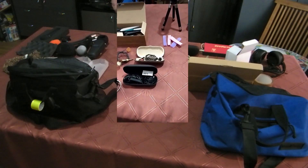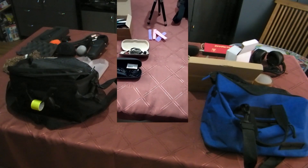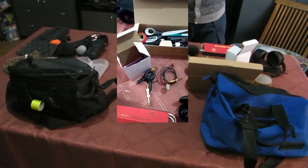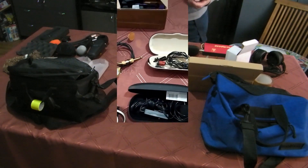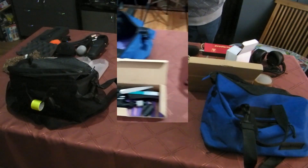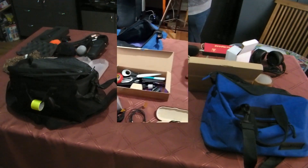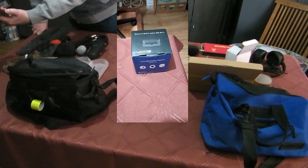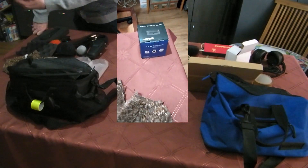Sometimes things are a lot easier than expected. The main idea was to use individual cases for some of the devices, which makes it easier to store them into these two bags. Two bags I'm going to use. And the additional Zoom capsules will stay at home when I haven't planned to use them.